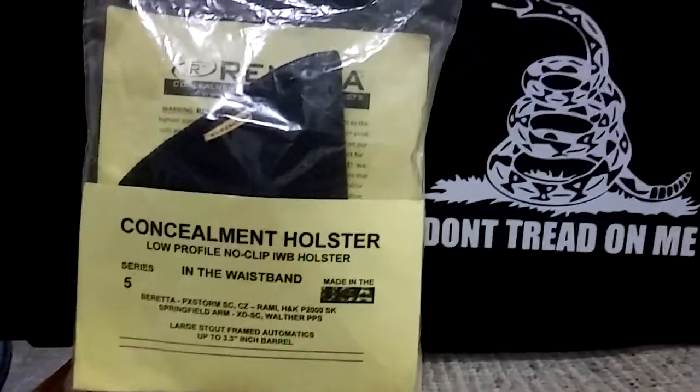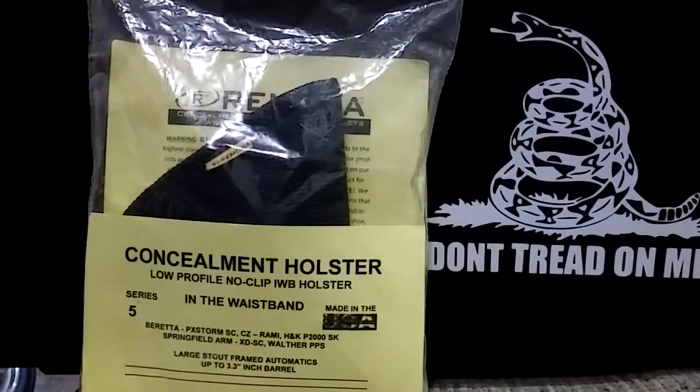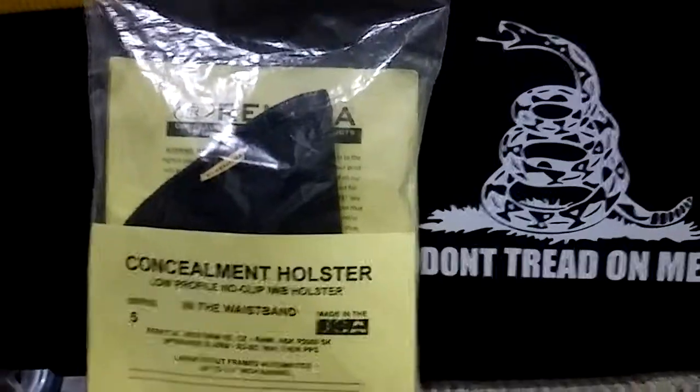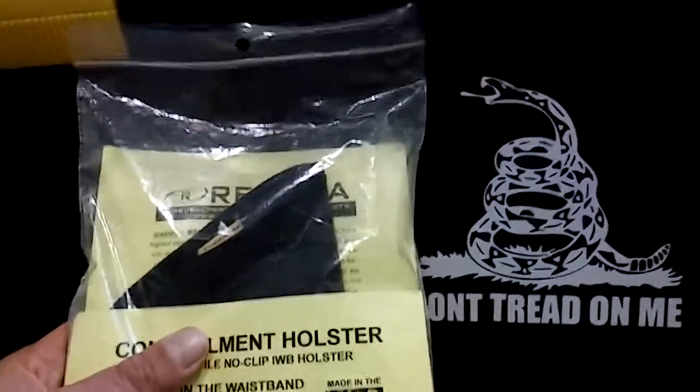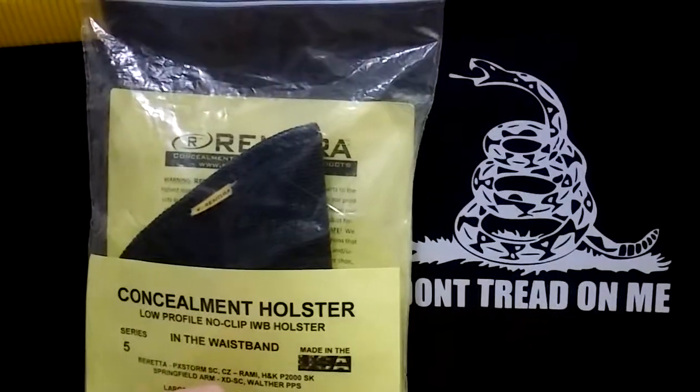I think it is an excellent concealment holster. I'd suggest it for everyone who wants to pack and conceal in the waistband. It's very comfortable and it's non-slip — it doesn't move once it's there.